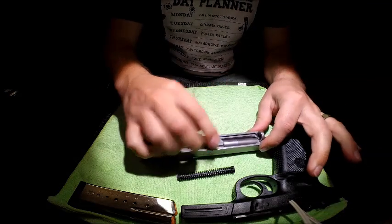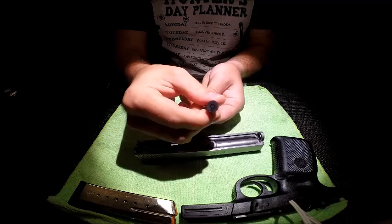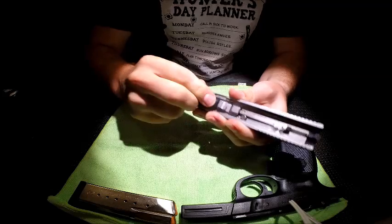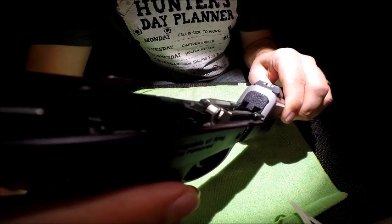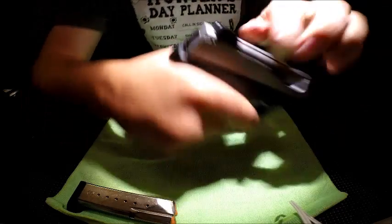For reassembly: barrel goes in first — the smaller end goes forward. Then the slide goes over those two points, straight back, and that's it. You're done.